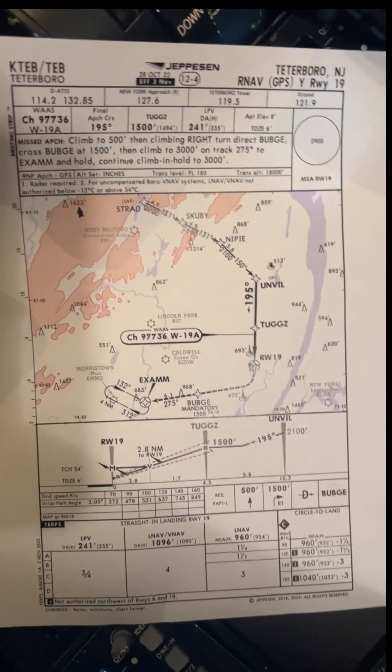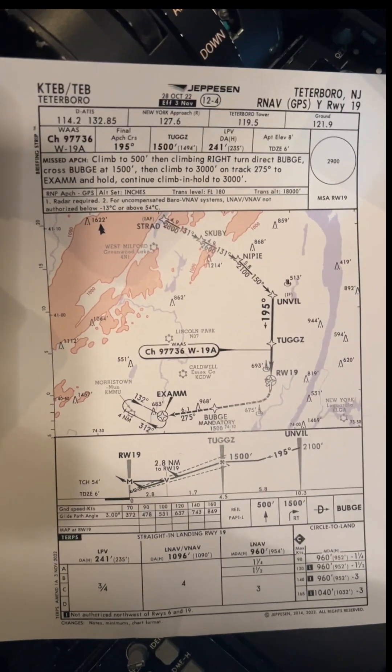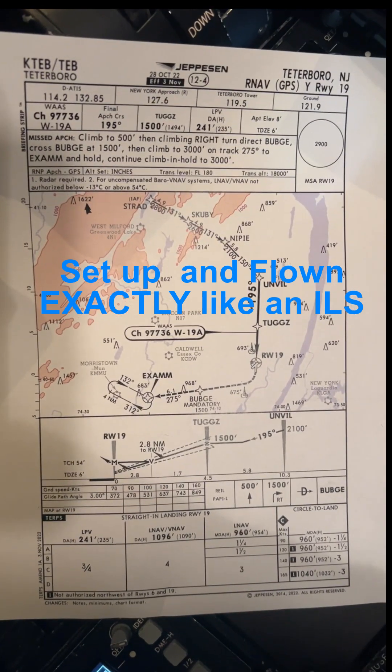Hey folks, today we're going to set up and fly an LPV approach in the G4 SP. The first thing to remember is that an LPV in a G4 is set up and flown exactly as you would fly an ILS.